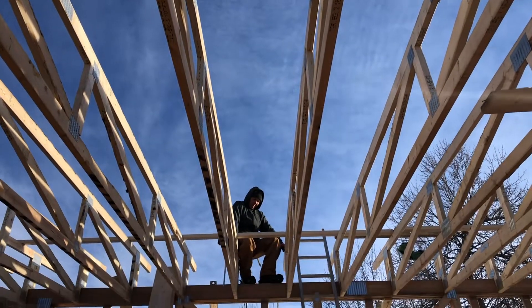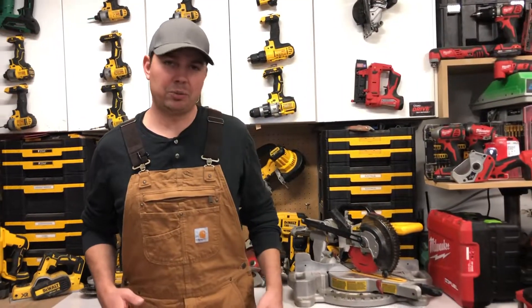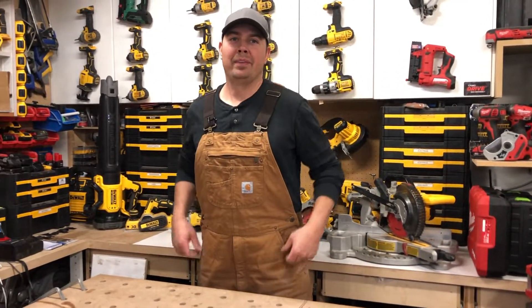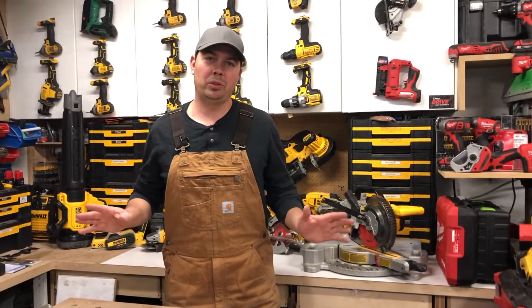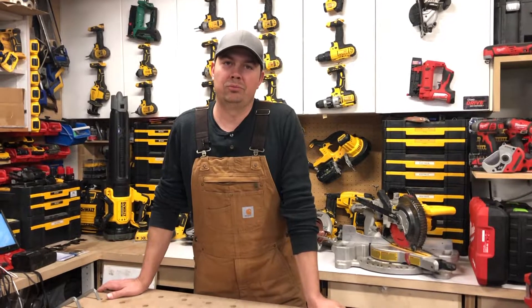So there you go guys. Hope you like Carhartts because I sure do. Ever since I switched over from pants — because I was tired of my butt hanging out — I got Carhartts and it's just been a world of difference and I've never looked back. I've been wearing Carhartts I think now 15 years.